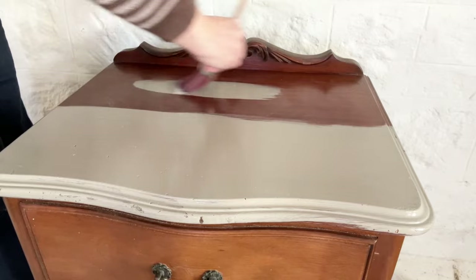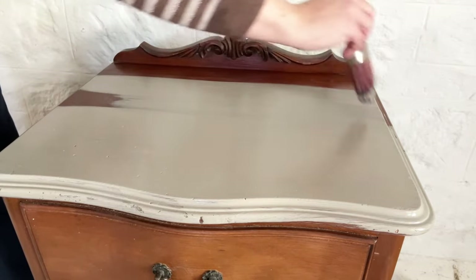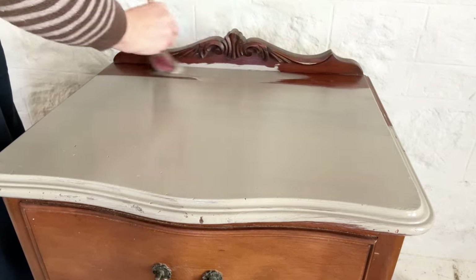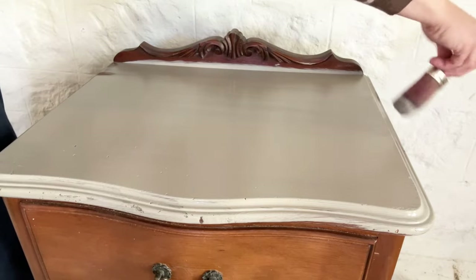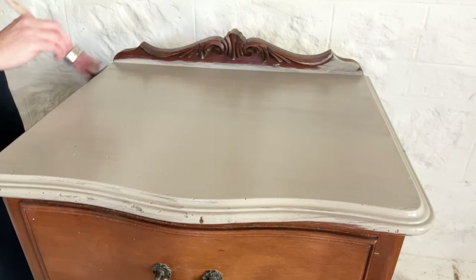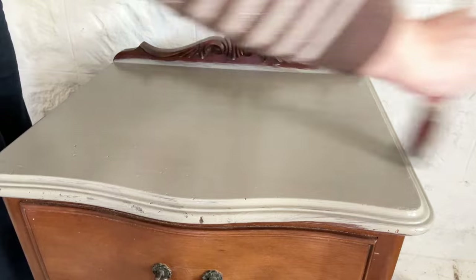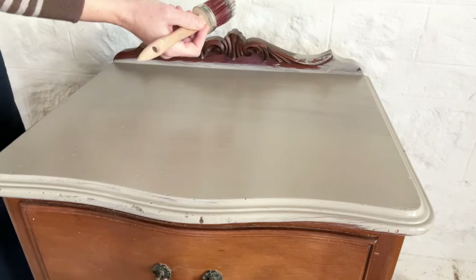Dip the brush, offload the paint into the centre, then pull it out to the sides of the piece, and lay it all off in the same direction again. That's the best way to get a nice smooth finish with the least brush strokes. When laying off, use as little pressure as possible. It's really important not to overwork the paint — as soon as it hits the air it starts to dry, so the more you pull the brush back and forth, the more brush marks you create. Just get the paint down and let it do its thing; it will self-level and dry to a nice smooth surface.